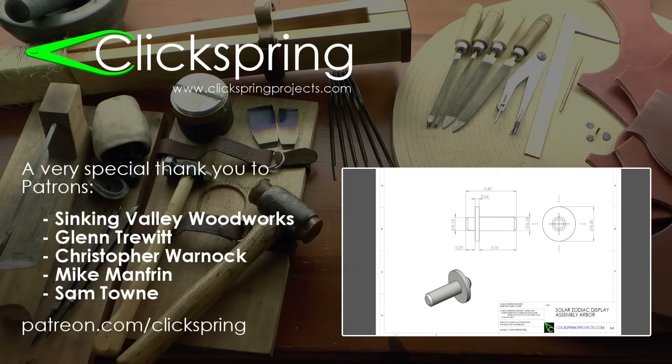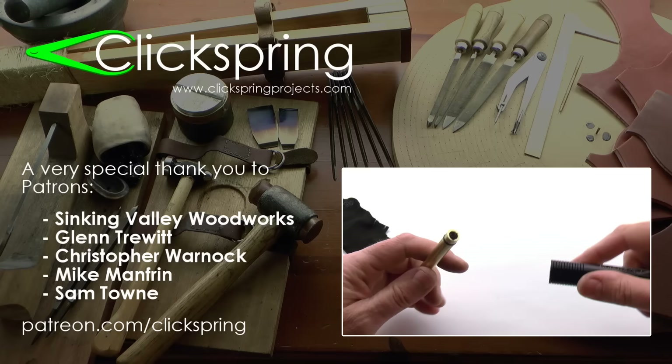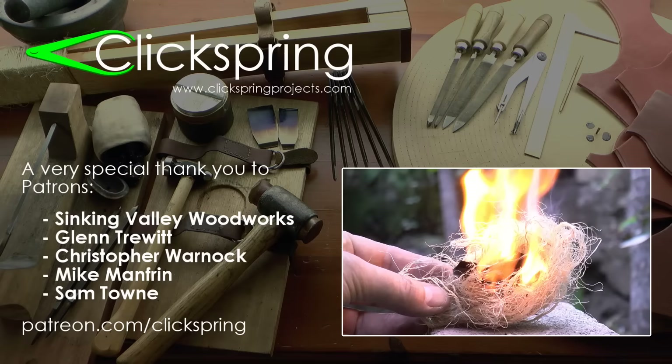Now as an added Patron reward, for a limited time, I'm also offering $10 off on your purchase of the Clickspring Fire Piston. It's a terrific little fire starting device, based on the prototype that I made some time ago, and it makes a great addition to any camping or hiking bag. So be sure to visit patreon.com/clickspring to find out more. Thanks again for watching, I'll catch you on the next video.